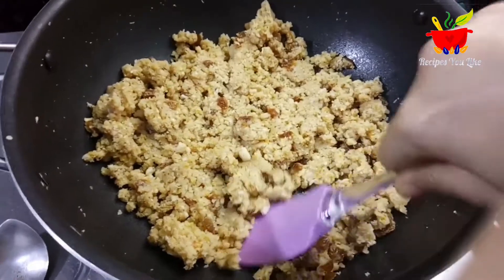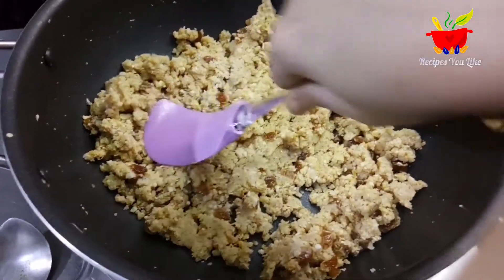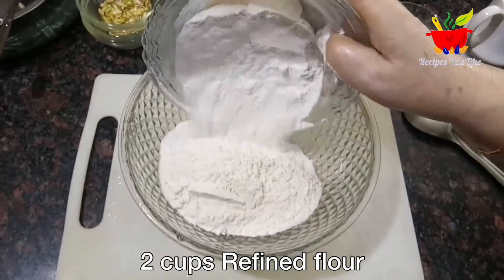Just within one to two minutes of adding and mixing the mawa into the dry fruit, our filling is ready. In a bowl we will take two cups of maida all-purpose flour.